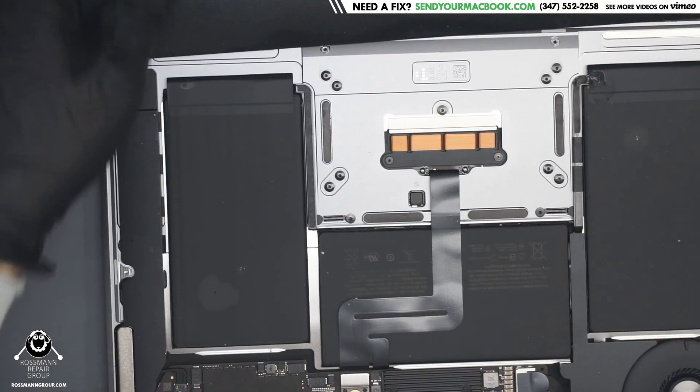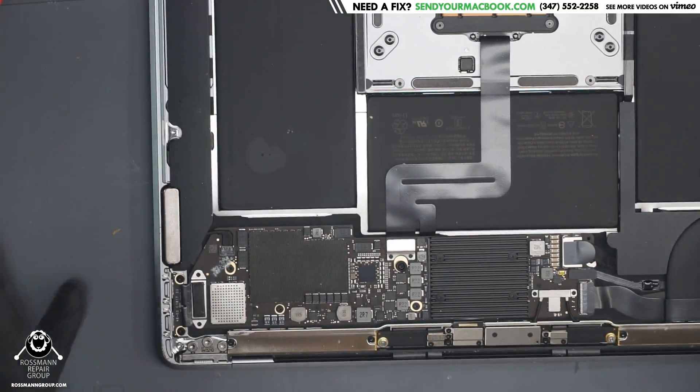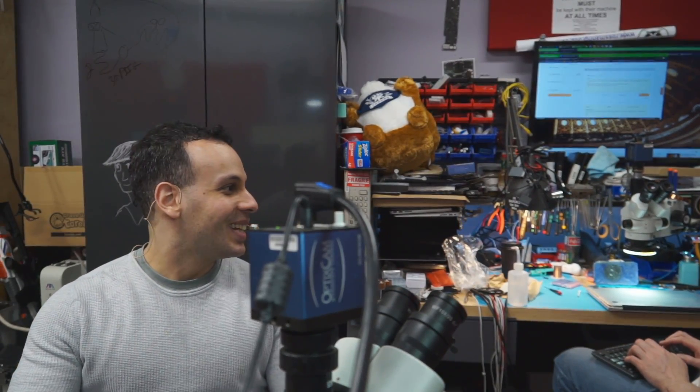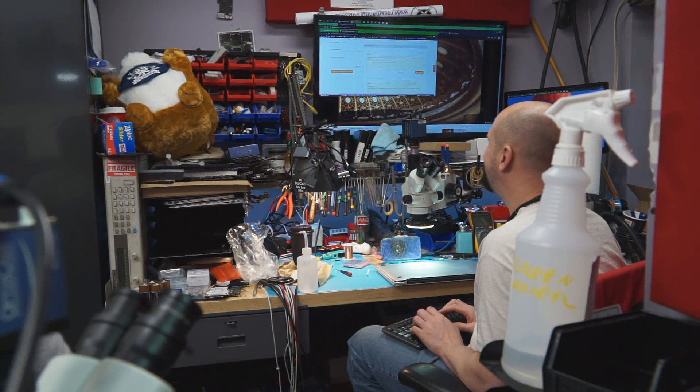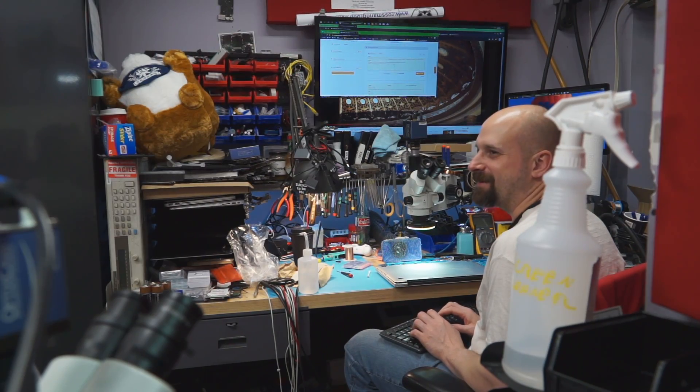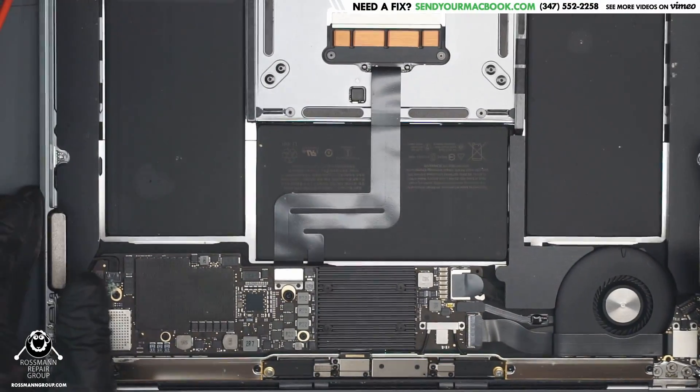This is actually something that makes me happy. I'll never forget the one time Paul opened an A1989 board and kept saying 'please don't be disgusting,' and then he saw no corrosion anywhere and started saying 'please don't be clean.' Why? Because if it's clean, there are no hints — which means a dead T2 chip, just getting mildly warm and that's it. So I'm actually quite happy that we have some hints here.